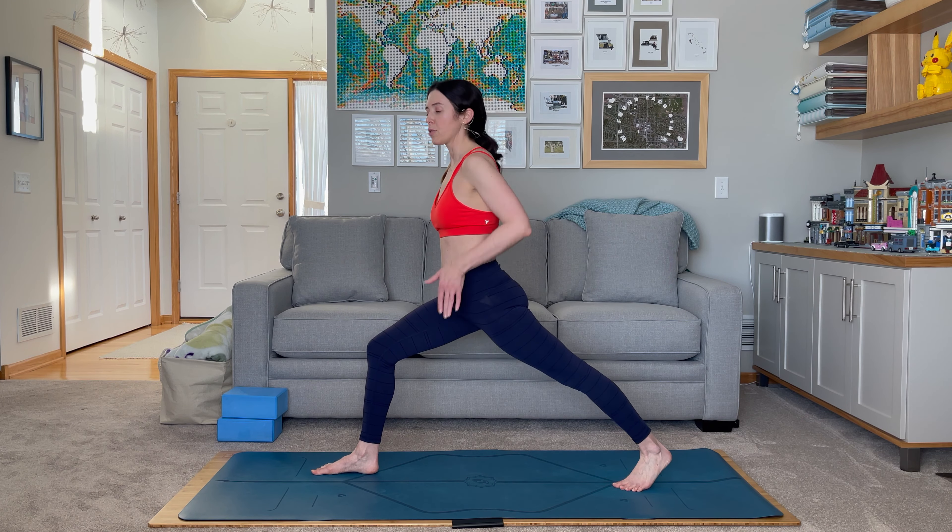Moving up to the arms and shoulders in high lunge — with the torso upright, the arms will be right alongside the ears. Be active all the way to the fingertips, actively reaching through the arms. Be careful not to scrunch the shoulders up against the ears; we want the shoulders to stay wide and down the back so that we don't draw tension into the neck.